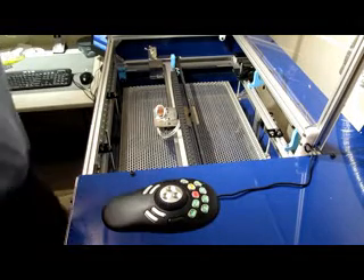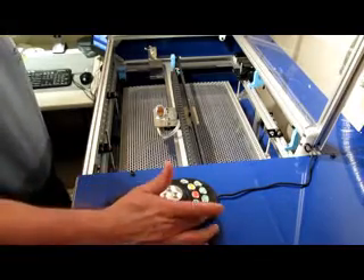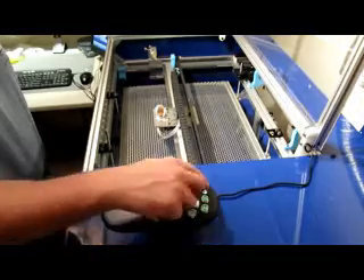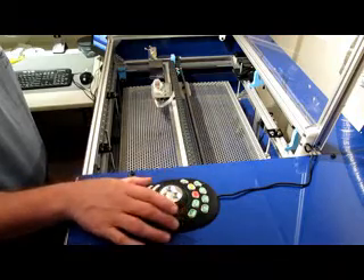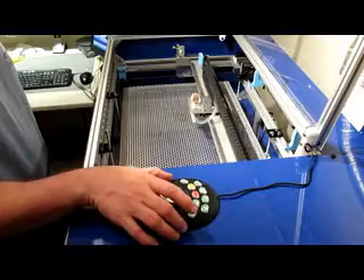I'm going to demonstrate how the Shuttle Pro is set up for my laser. First, I set three buttons across the top for axis selection, so I can select X, Y, or Z. Selecting X allows you to do motion in the X axis. The other axes do the same thing.